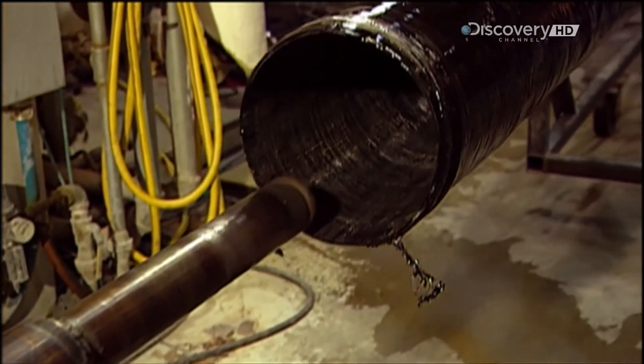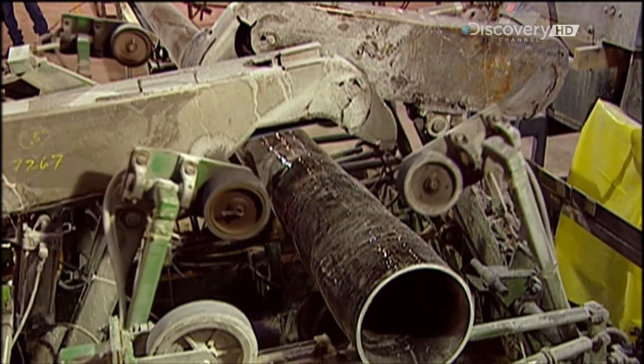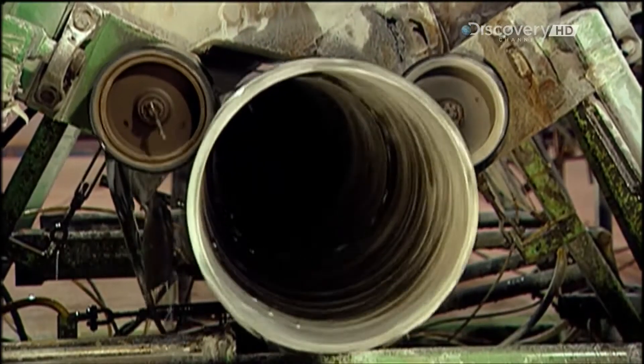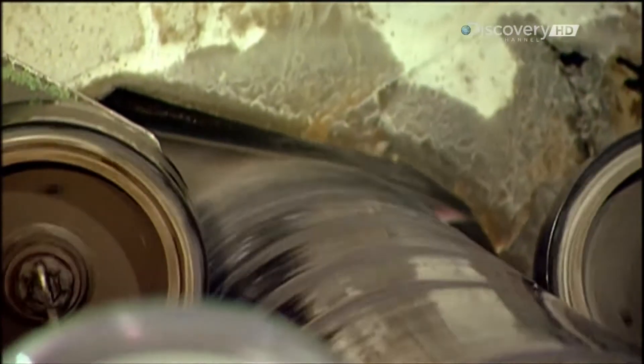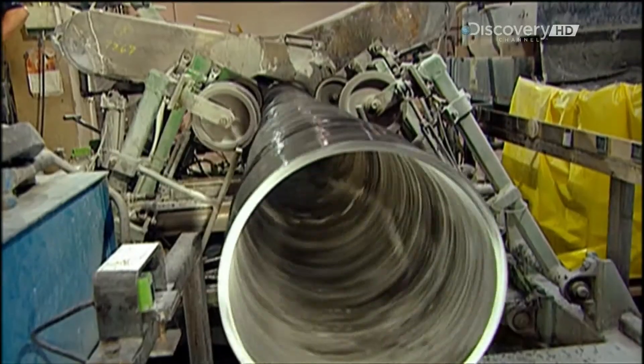The pole now moves onto the finishing stages. First, an automated sander works the surface. The customer can order from a choice of surface textures, from smooth to rough. Sanding takes just a few minutes.